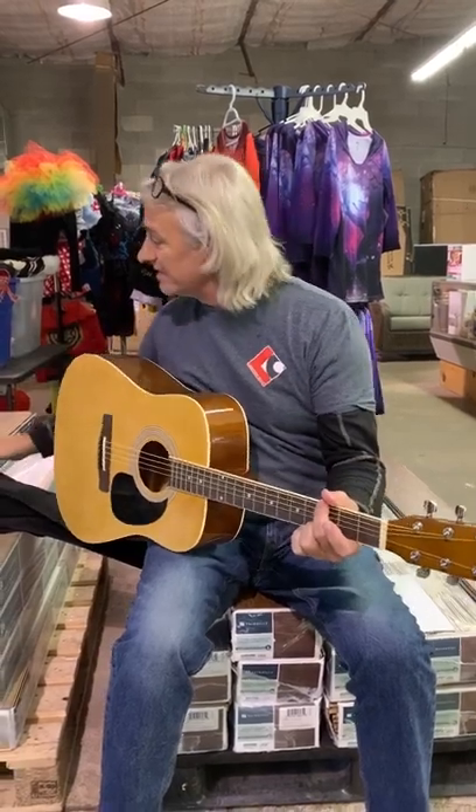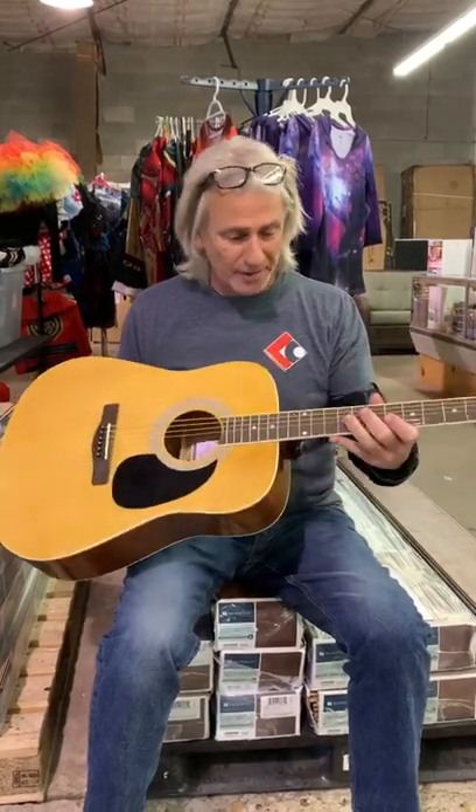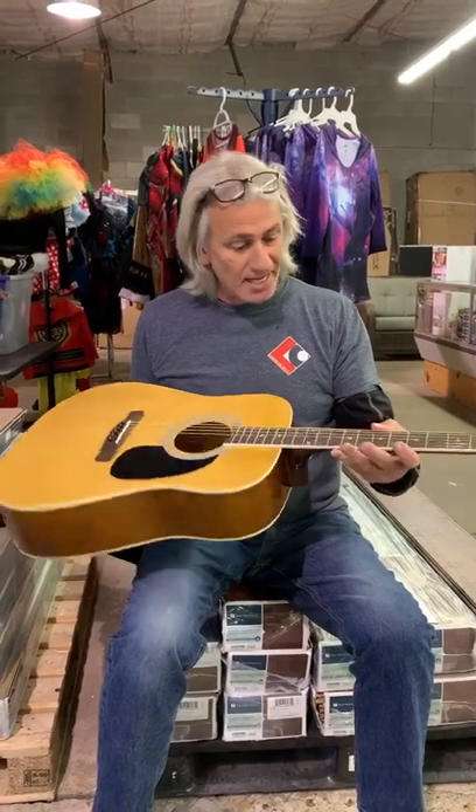This is a pretty good guitar right here — it's a Zager Easy Play. It's got a great feel to it, steel strings and everything. This would be perfect for a beginner; it really plays well and stays in tune great. It'd be fantastic for a river guitar too.